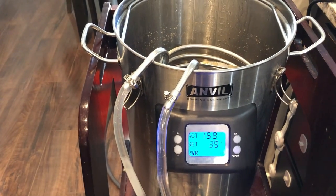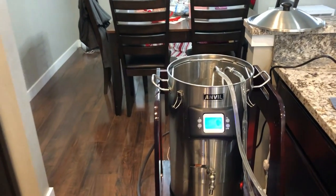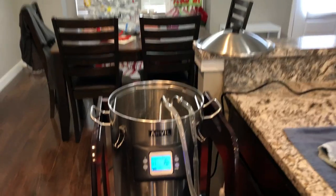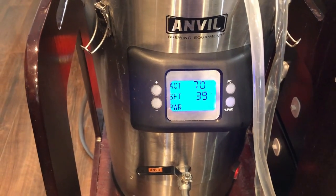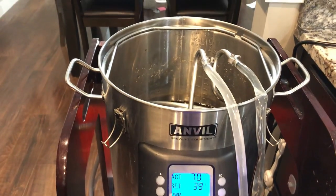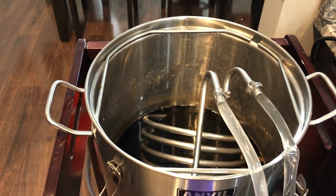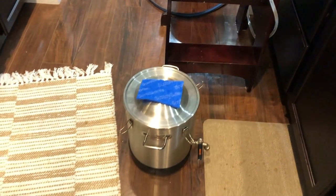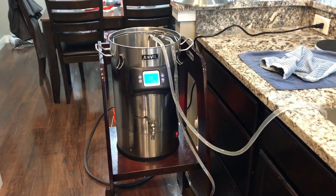While this is going on I'm going to maybe put on the lid. It's 1:32 p.m. and we're reading 70°F — 40 minutes later. I need to cut down that time. Maybe that Jaded Hydra will expedite the cool-down process. Anyway, we've got the fermentation bucket sanitized, the tubing sanitized, and everything ready. We're getting ready to transfer into the fermentation vessel.